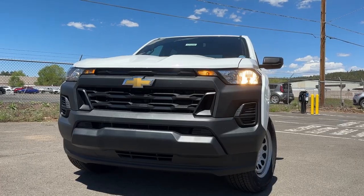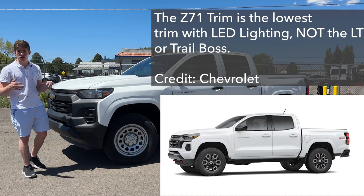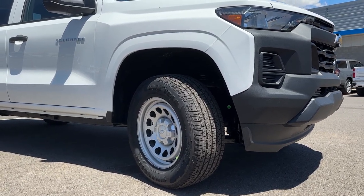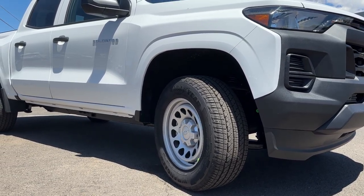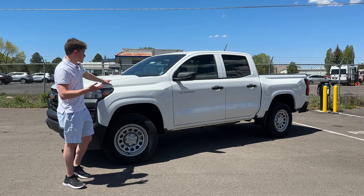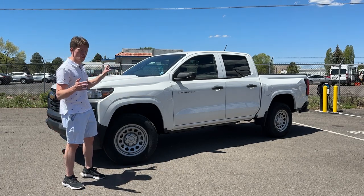We have full halogens on the front — no LEDs at this price point — but if you upgrade to a higher trim level like the LT or the Trail Boss, you will get some higher-end lighting. Here we have 17-inch steel wheels. I absolutely love the look of steel wheels on these trucks. I really think that design trait is making a comeback, especially with newer work trucks, and especially since it's affordable.